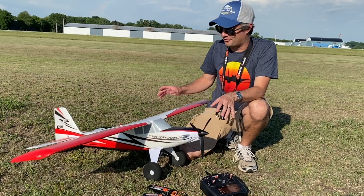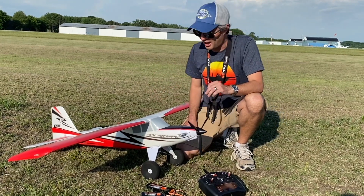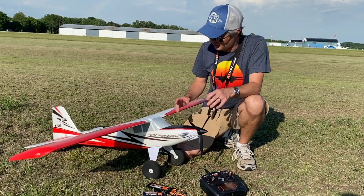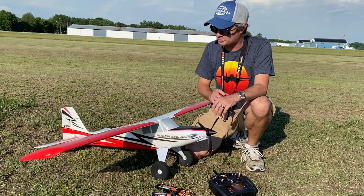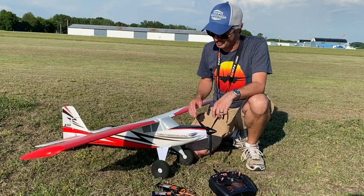Hey everyone, welcome to the flight review of the all-new E-Flite Turbo Timber Evolution. We're out here at the Grand Haven RC Flying Club. It's a beautiful night — we've got some thunderstorms in the background and about a five to six mile-an-hour crosswind, but that shouldn't be any issue for this awesome Turbo Timber Evolution.